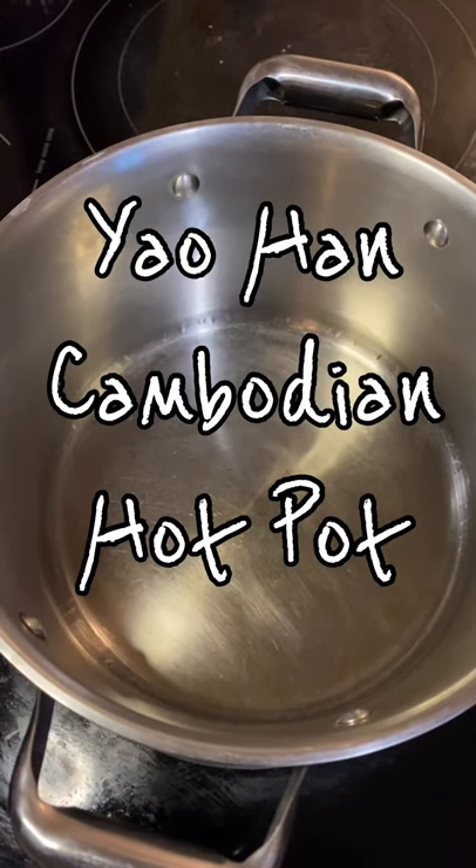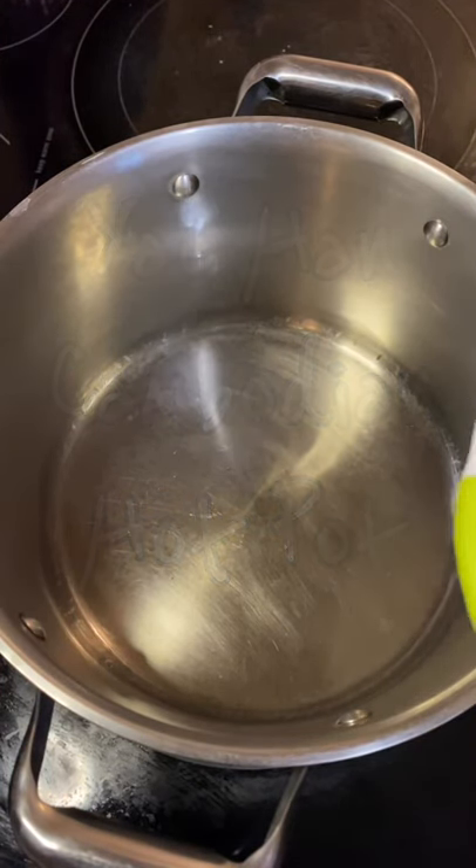Hey everybody, we're going to be making some Yao Han, some Cambodian hot pot.